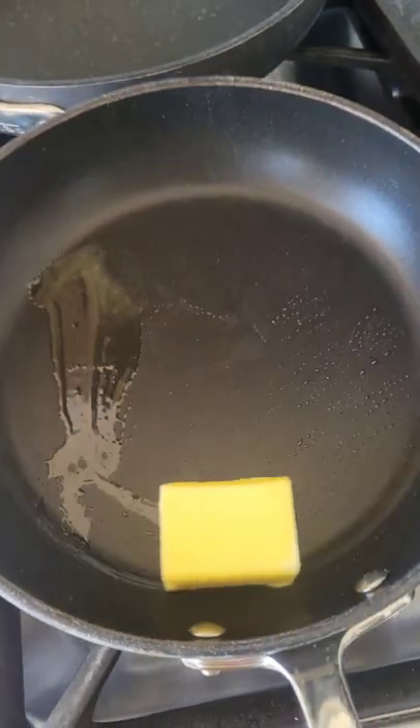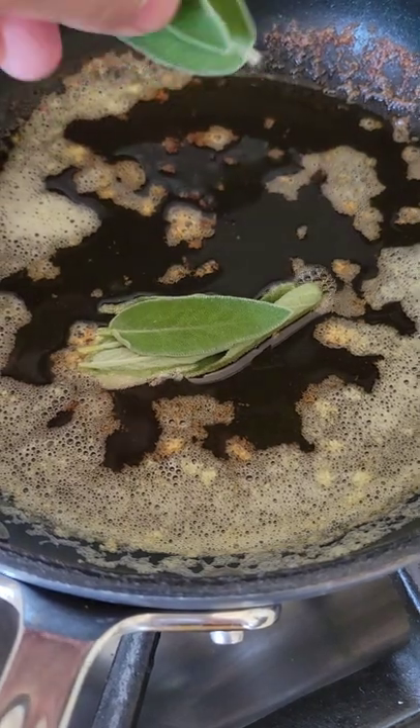Roast it at 400. Next we're gonna make a brown butter that'll help flavor. We're gonna add sage to that and then just let it go.